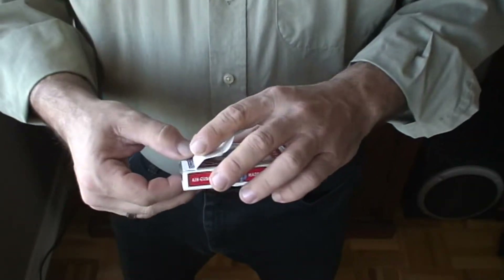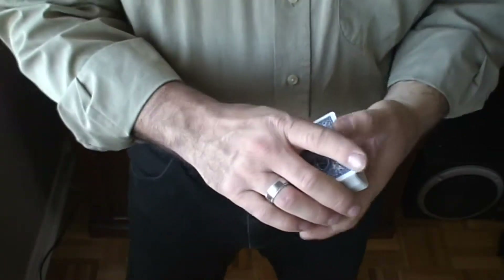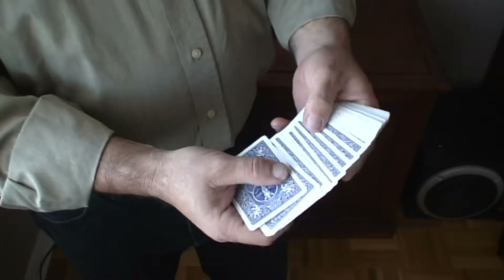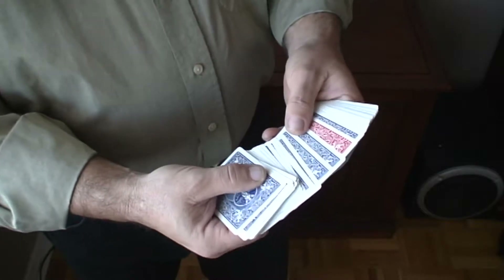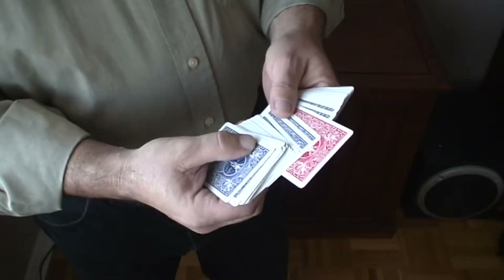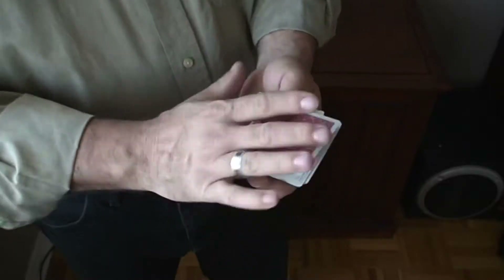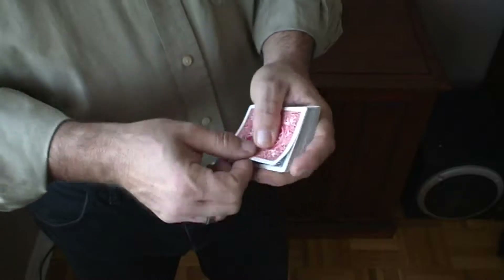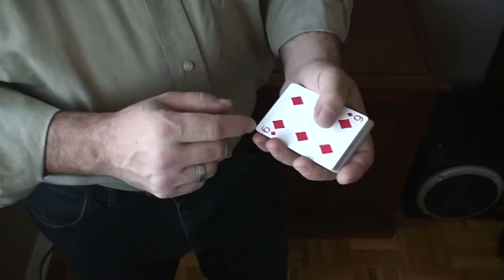Now if we look at the deck, not only is the top card blue, but every card in the deck is now blue with the exception of one card. And if we look at that one red card, that's your card — the six of diamonds.